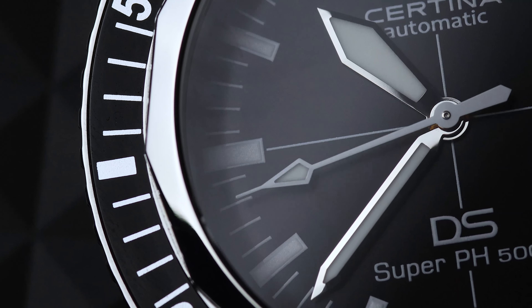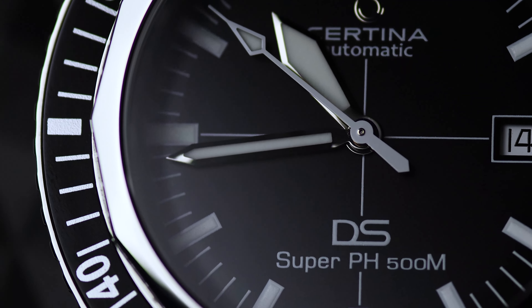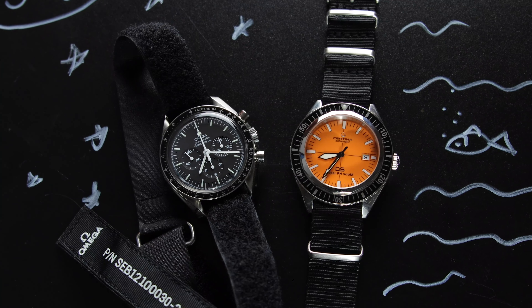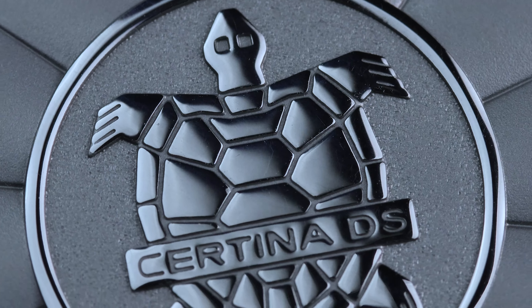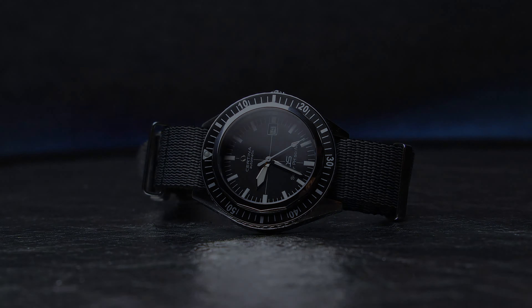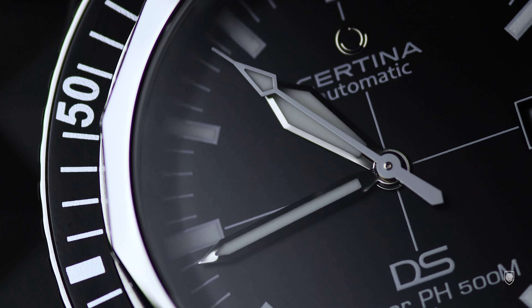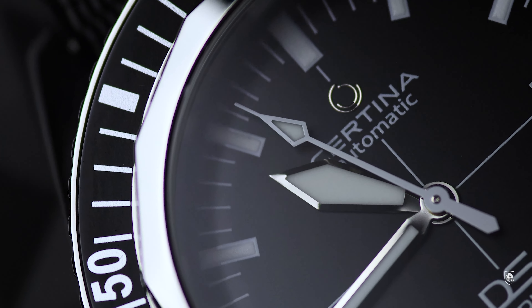The iconic Certina DS Super PH500M is back and today on my wrist. A legendary tool watch that contributed in the discovery of space 52 years ago — the symbol of longevity and robustness. The turtle of Certina is once again in the spotlight.